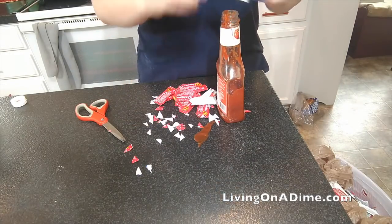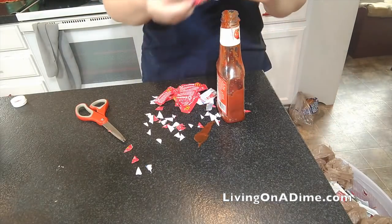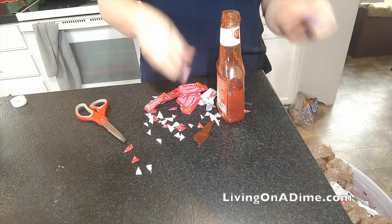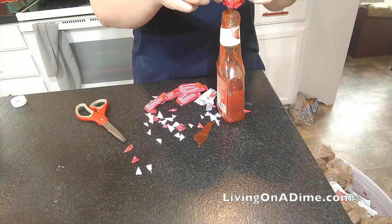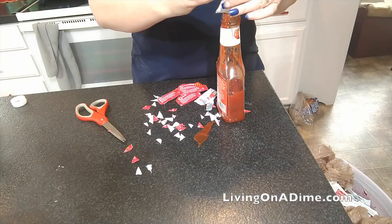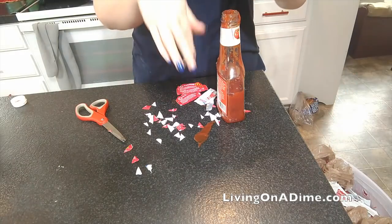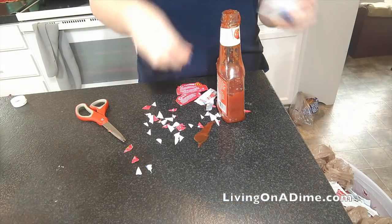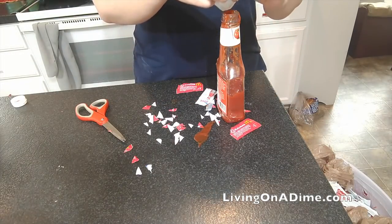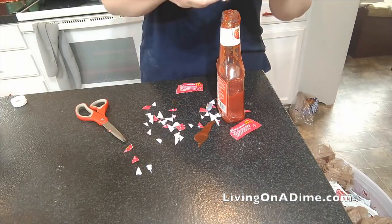I'm looking at my timer and it took me right at four minutes to do all of this. I've had these sitting on my kitchen counter for a month since Mike sorted them. These are not all our ketchup packets — we eat out about once a week for Sunday after church — but my grandmother had collected a bunch of these, and she's moving, so she gave them to us. They've been needing to be used up, so I thought, you know what, I'm just going to put them all in here.